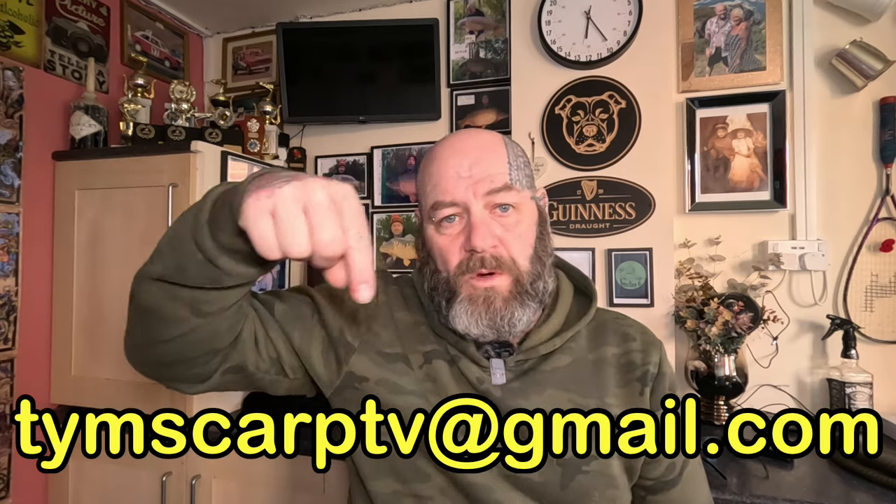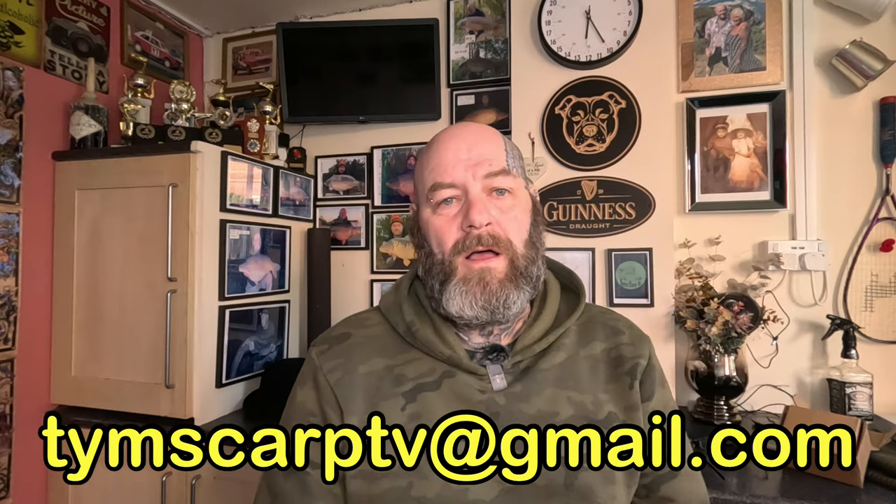Send photos to the email address shown and I'll pick my favourite. You'll win this mug — it's got my logo on the front with a unique camo pattern. It's called 'Carp Camo Gone Crazy' — a funny little take on camo. The handle will be paracorded. When I pick the winner I'll message you and ask what color you'd like the handle. So send in your organized or unorganized tackle shed pictures and we'll catch you on the next one.